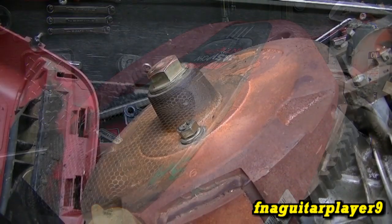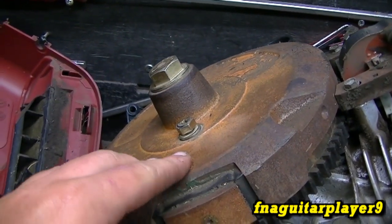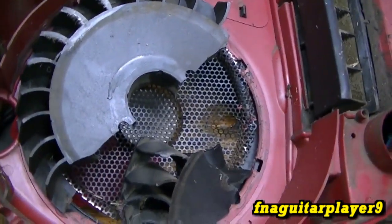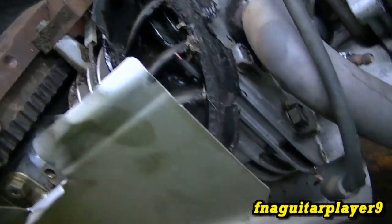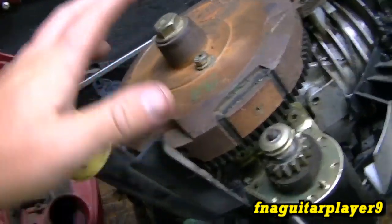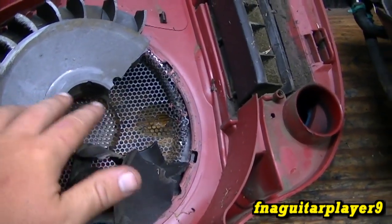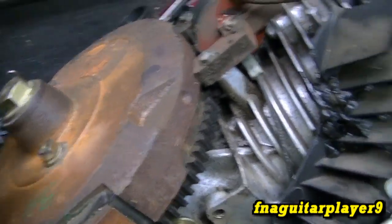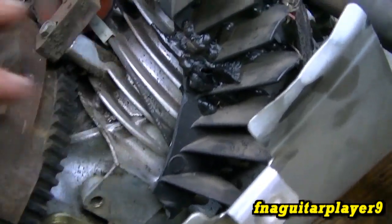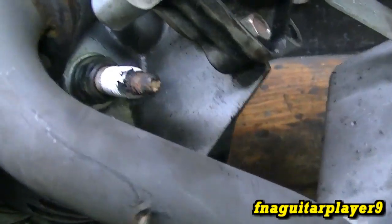The first thing you notice with the flywheel shroud removed is something missing on the flywheel — your plastic cooling fins. Here they are, stuck on the inside of the shroud, and the rest of it is melted on the block. My theory is they were cutting grass and somehow one of these bolts worked loose, making this sling apart. They probably thought all the noise was like a rock or something underneath the deck, so they kept on cutting. What actually happened is the cooling fins broke off and the motor got so hot that it melted the plastic onto the block.